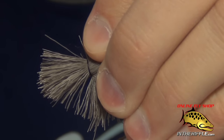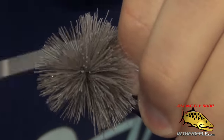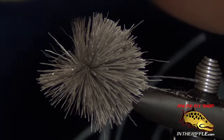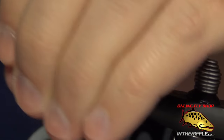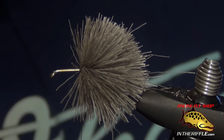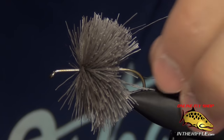Pull down slightly and pull the thread towards me, then let the material spin around the hook. Then again, take that deer hair, stroke it all back, and work the thread towards the front of it. Once you have more than one bundle of deer hair tied in, you need to compress the deer hair to make it more dense. We want a nice solid block of deer hair, so we need to stack or compress it.